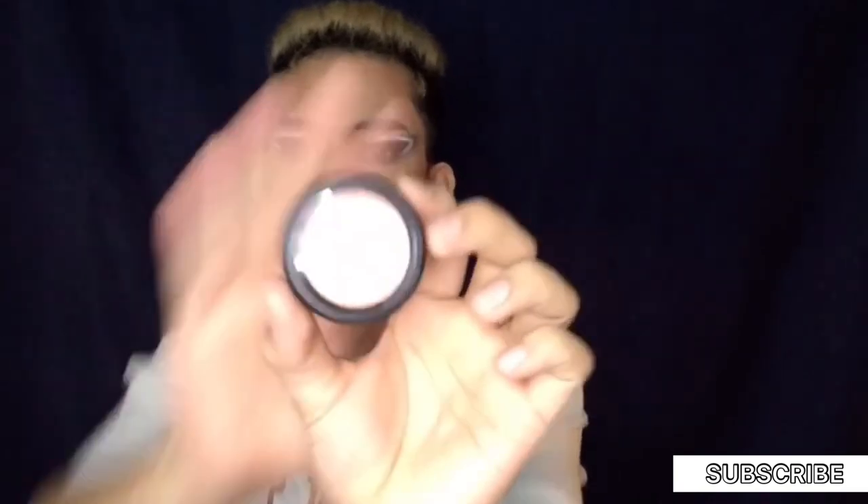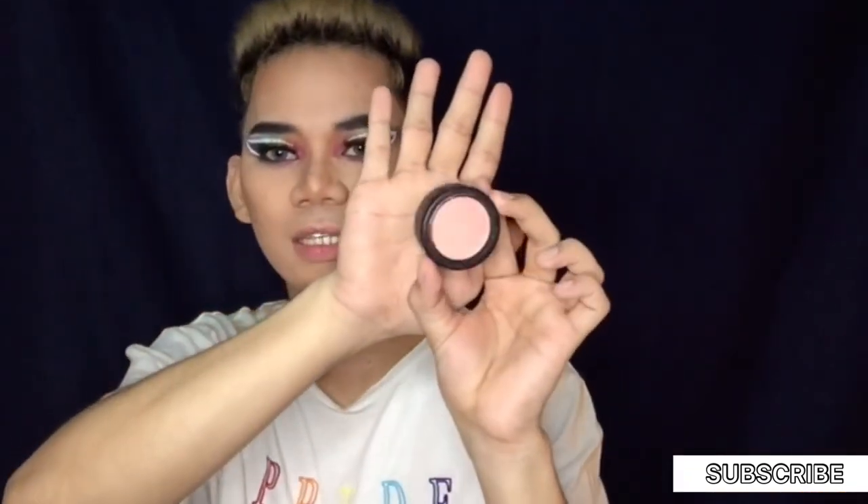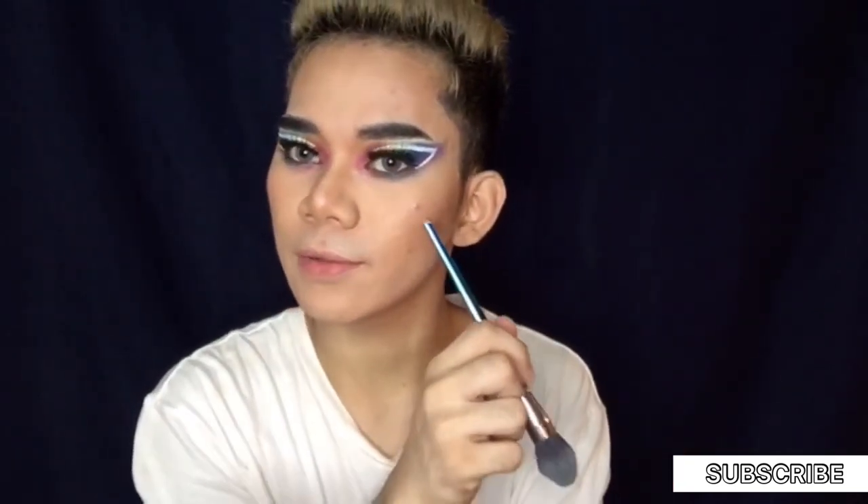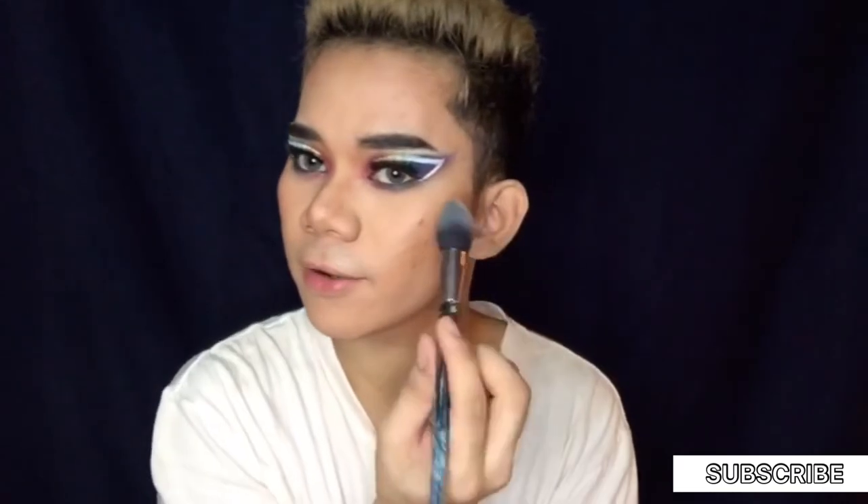We're done contouring our face. Now we'll contour the nose as well. We won't leave it sitting on the nose — we're going to buff that out right away. Now the next thing we're going to do is put blush, and I'm going to use this Nichido Blush in the shade Tomato. This pimple is really something — it just won't hide.